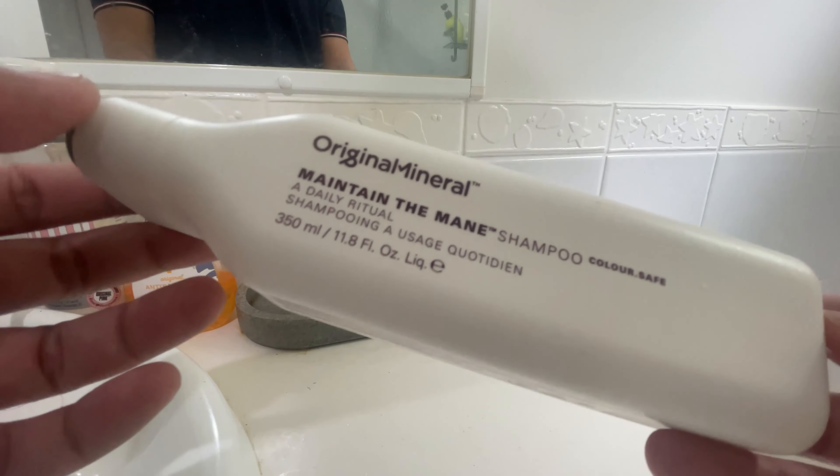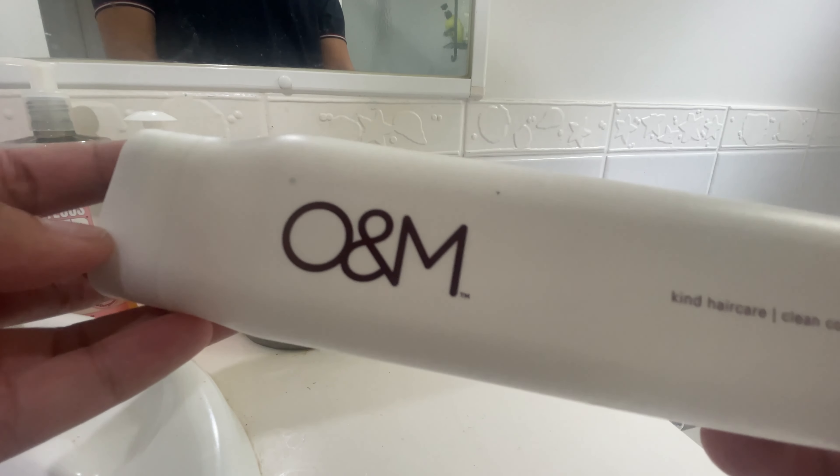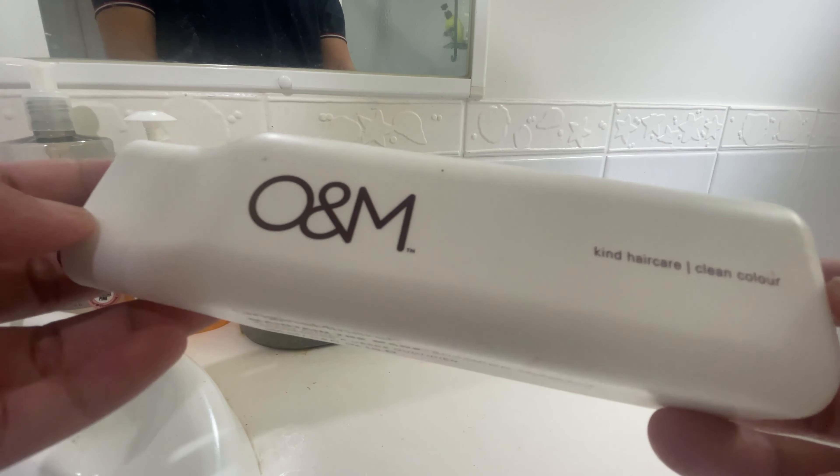The lightweight formula leaves hair feeling soft, shiny and revitalised. Plus, it's free from harmful sulphates and parabens, making it a great choice for both your hair and the environment.